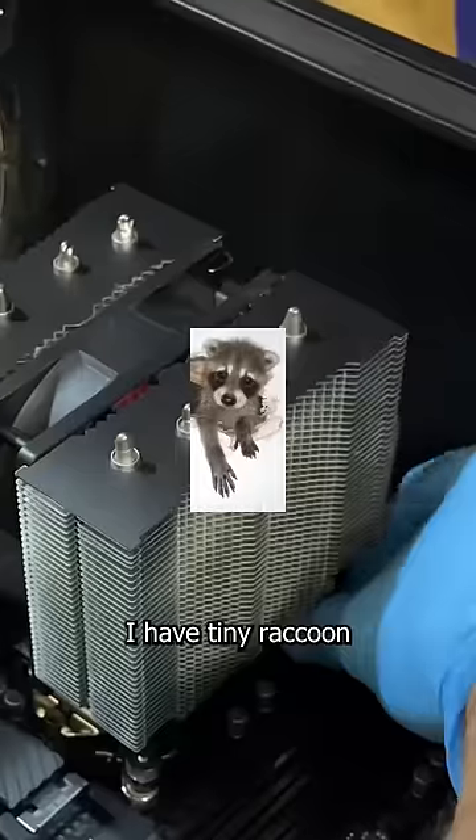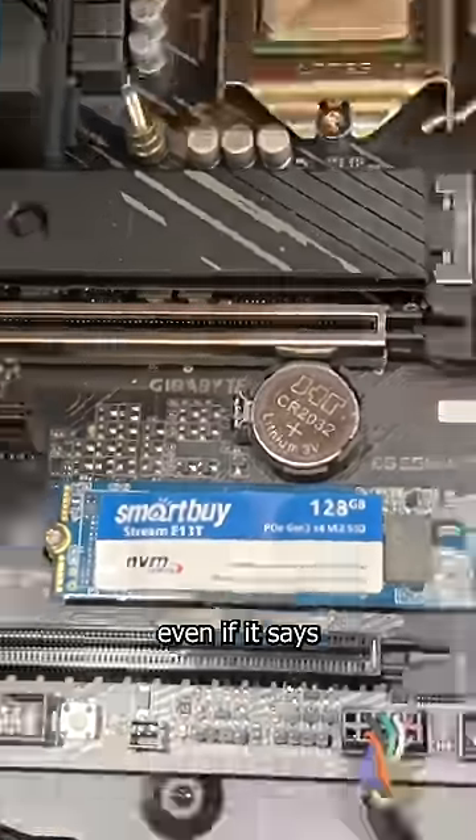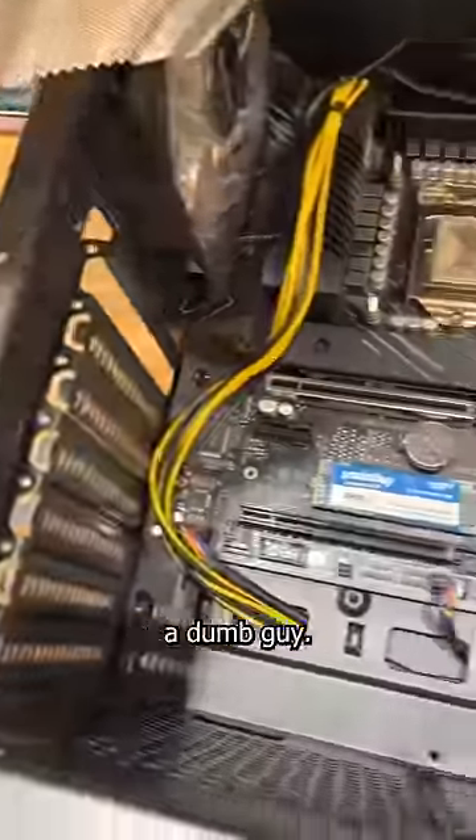But thankfully, I have tiny raccoon-like fingers and was able to do it without an issue. Moral of the story: even if it says smart buy, the builder might be a dumb guy.